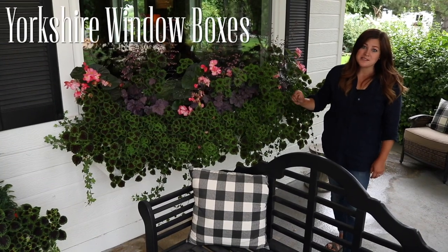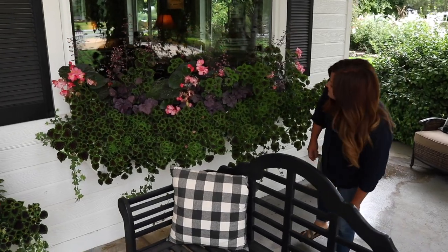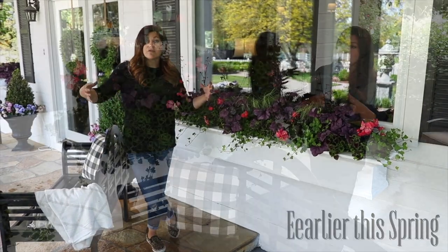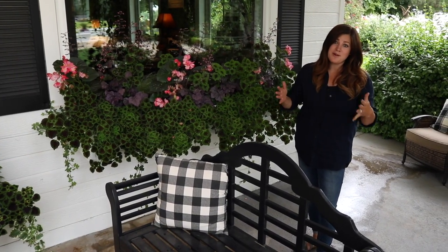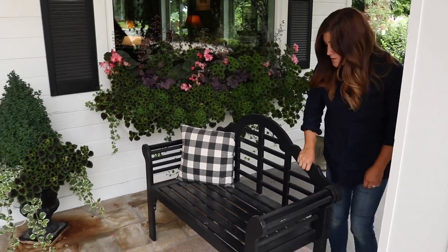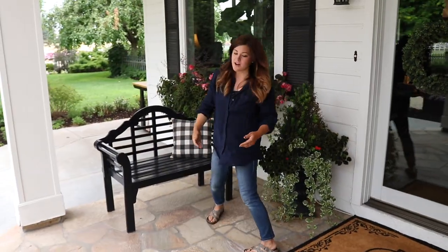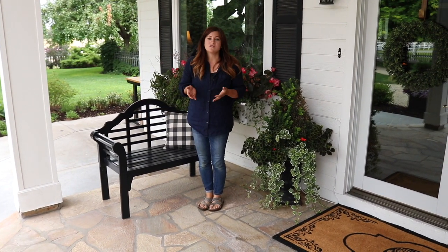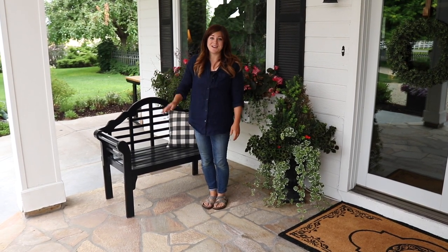We installed the Yorkshire window boxes from Plow and Hearth last spring. You can hardly see them anymore because the flowers are doing so well, but I really liked that they came in a lot of different widths — I needed three foot, four foot, and six foot wide window boxes, which they had in this particular style. These benches also came from them. I've got two of them facing each other, and I like it because it still looks very formal but brings a sense of coziness to the area and gives us a place to sit tucked in the garden.